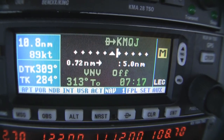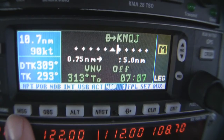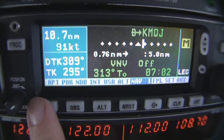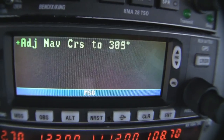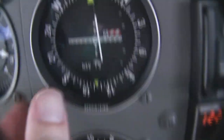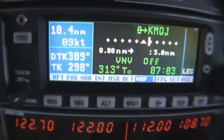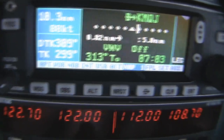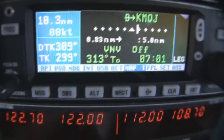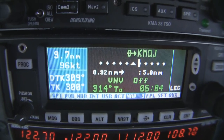The other thing you can see is that flashing M in the right-hand corner — that means there's a message. The furthest left button here is MSG — not to be confused with Chinese food. It says: adjust NAV course to 309. So it wants me to come over to OBS1 and twist that to 309. I'll hit message again and it brings us back to the main page.